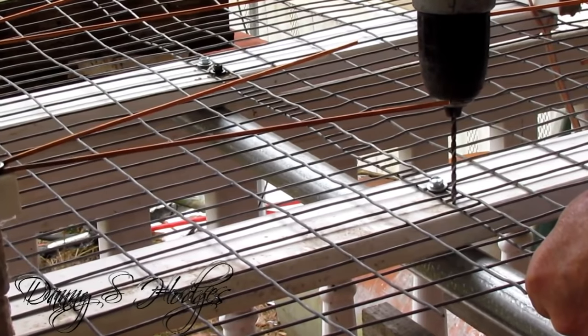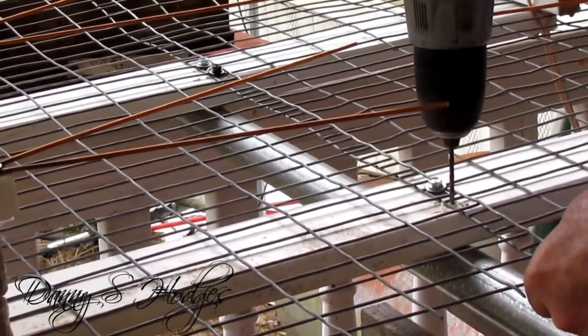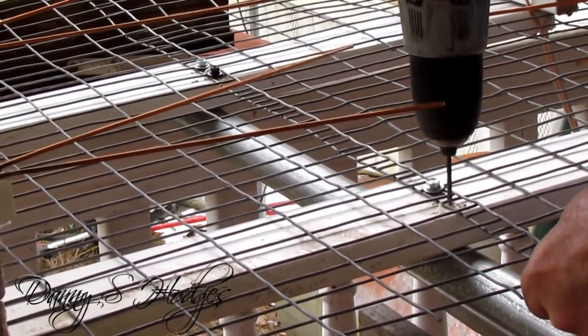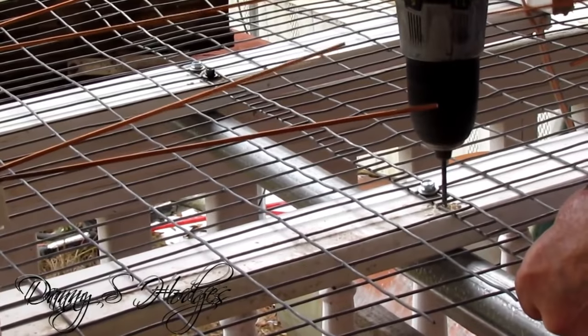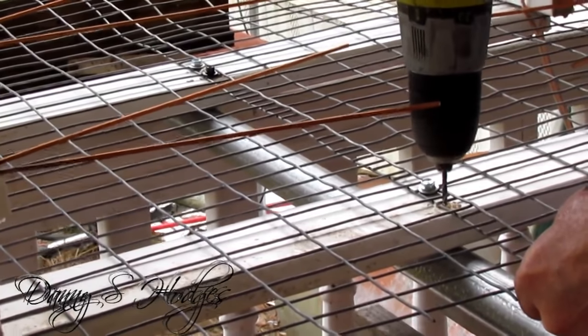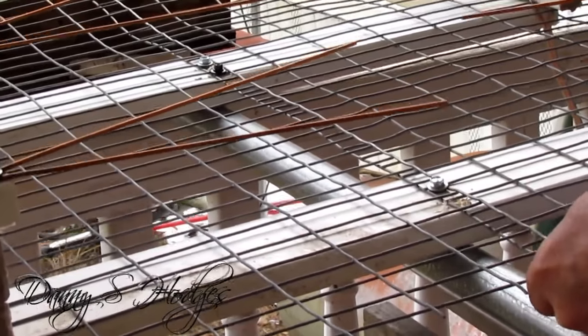I done got it here on the table and I was drilling my holes, putting it on the pole. Y'all do know I'm going to be taking this out on the job and show y'all me installing this and everything.